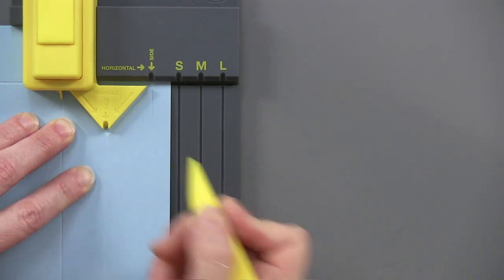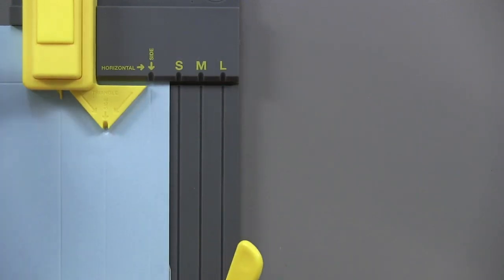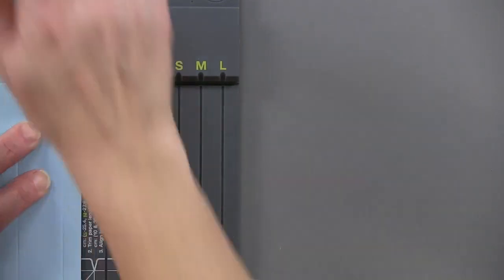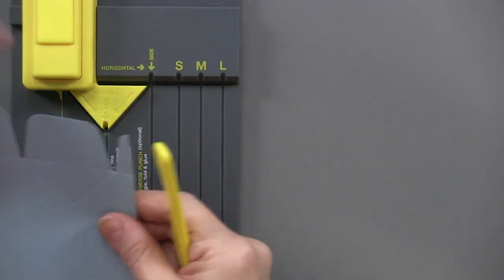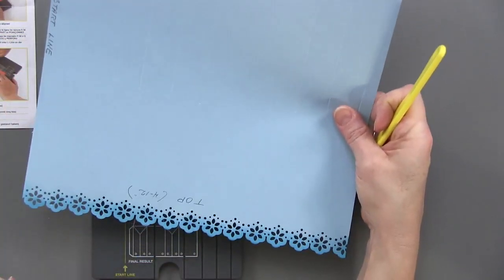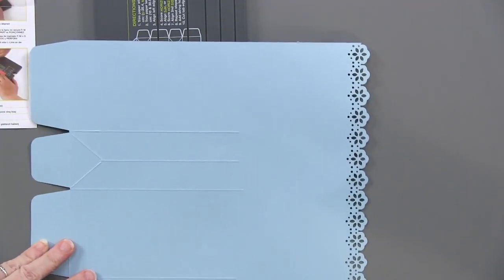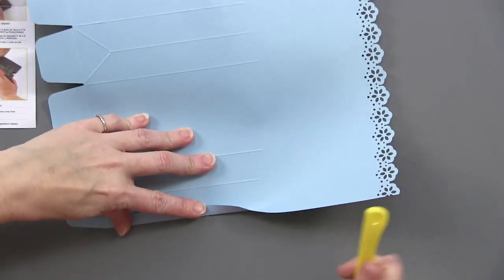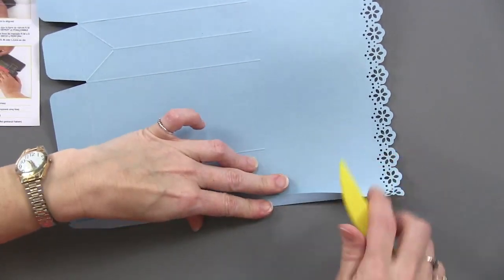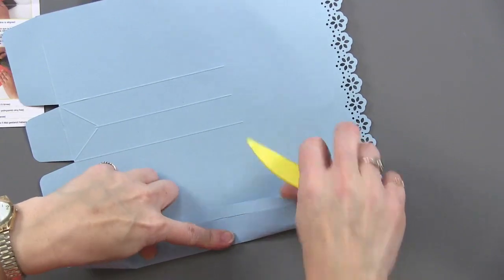Unlike the other punch boards, because this is a bag, you're not going to flip this over and do the other end. When you see another line that means you have to bring it over and punch it again — just a punch on that one. There's the bottom of our bag, all scored and ready to go. Now we're going to score all of those long lines all the way up by continuing the guideline to score the top of it, doing that on each of the long scores.